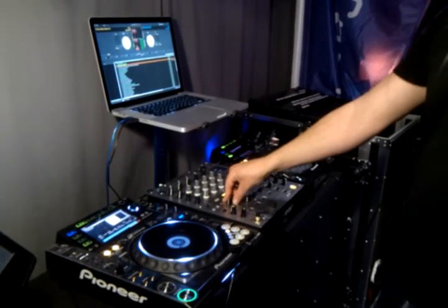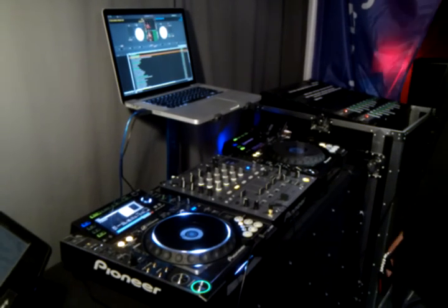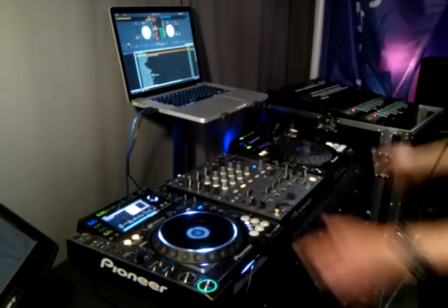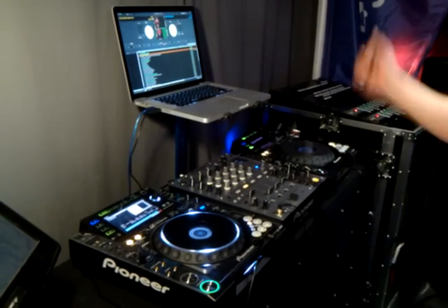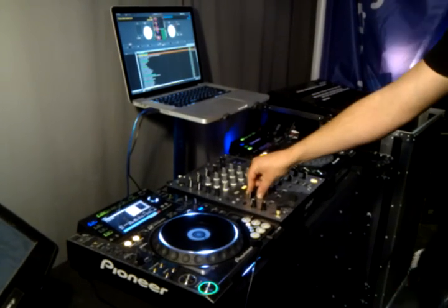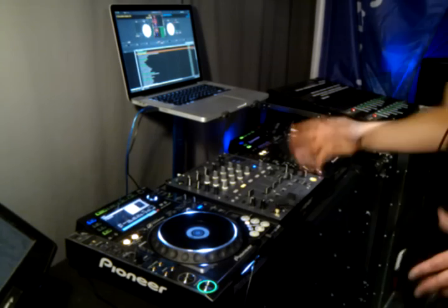It's Ian from Novation here. I'm just down at DJ Kit in Newbury. I'm just showing these guys the Dicer, or the Dicers. You get a pair in the box, one for your left deck and one for your right deck. It's completely plug and play integration with Serato, so I'm just going to show you the features that you get when you plug it into Serato and what it does straight out the box.